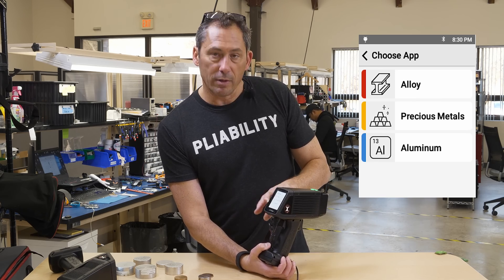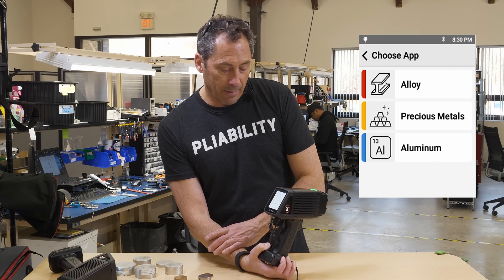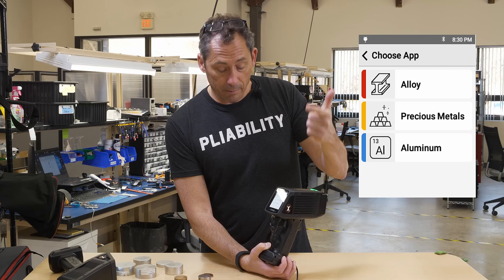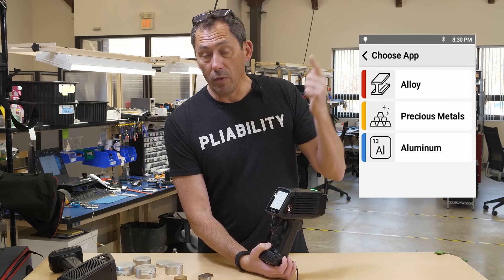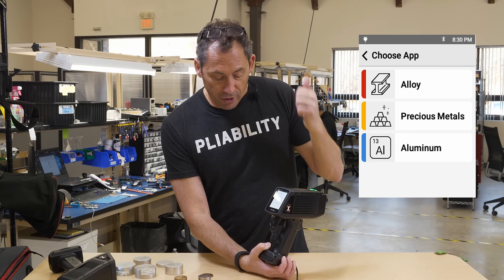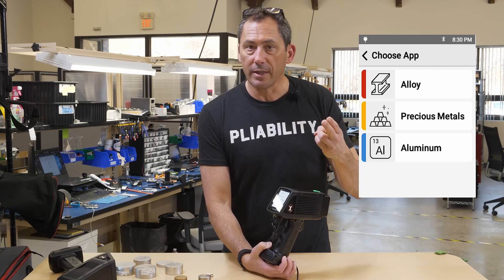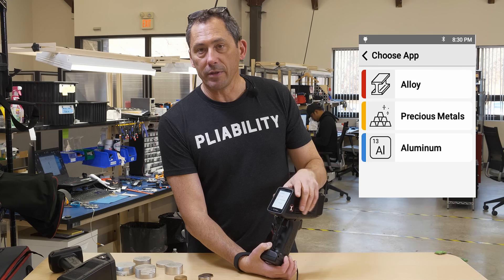That's coming soon as part of the instrument — the Car Cats app. So it's a complete scrap package: general alloys, high-speed aluminum — which has been a weakness of XRF until now — precious metals including gold, silver, and platinum, and then coming soon, Car Cats.